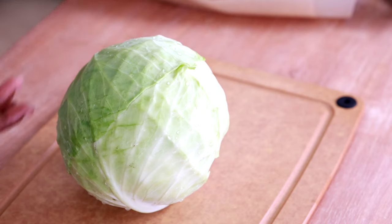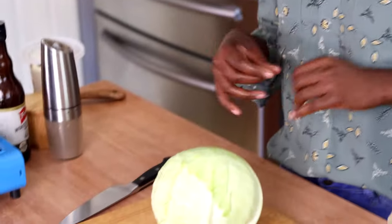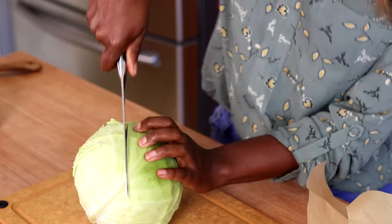Let's get started. First thing we're going to do is gather all our ingredients. I've got a head of cabbage and some spicy andouille sausage. You can also use kielbasa or any kind of smoked sausage. The other ingredients I'm using are some heavy cream, a little bit of sugar to balance flavors, some Worcestershire sauce, and some salt and pepper.